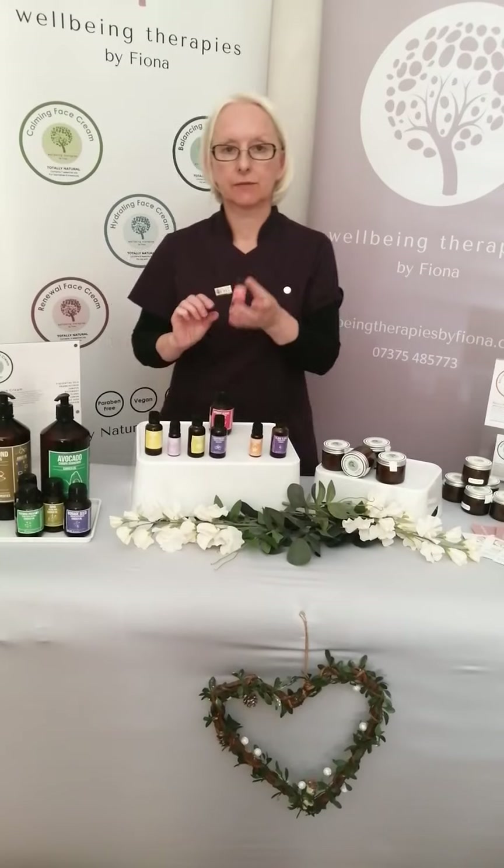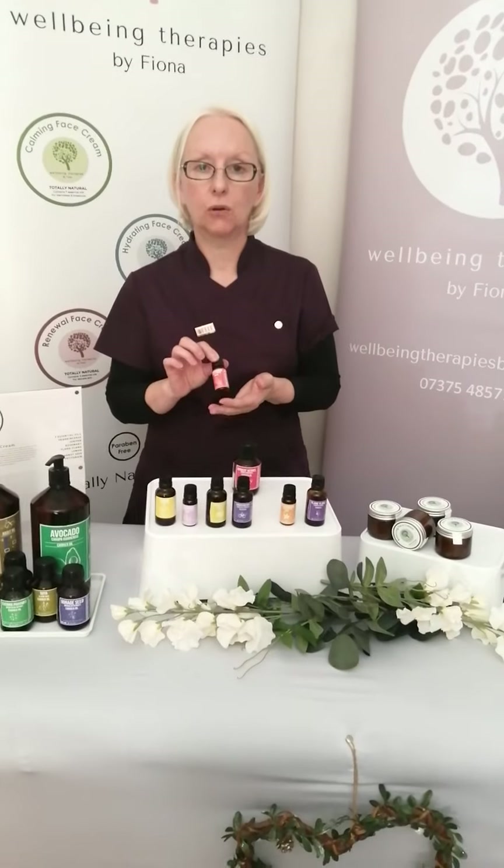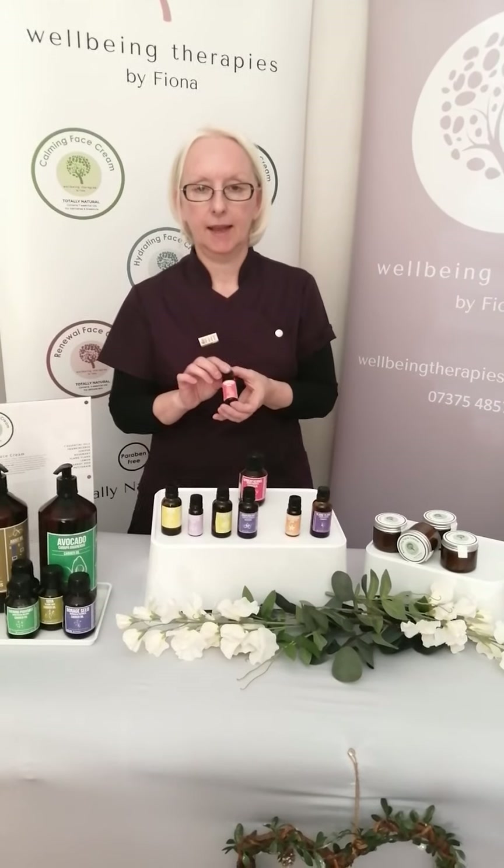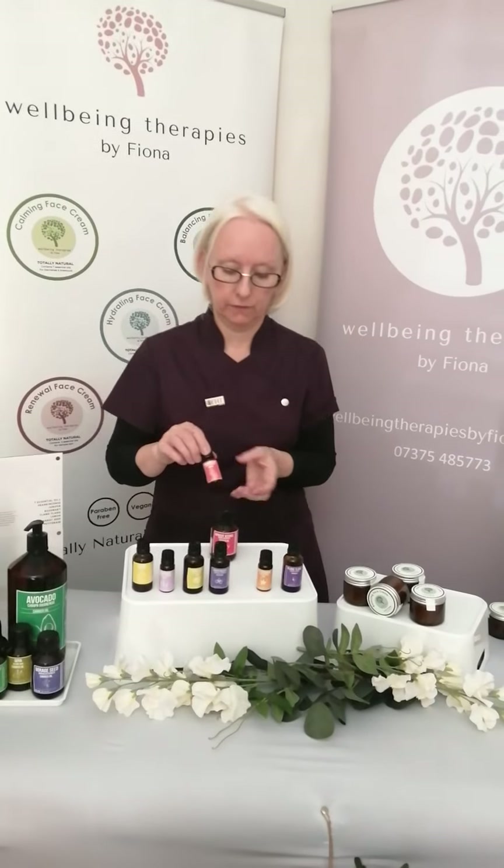The next oil is frankincense. Frankincense has a very long and rich history in terms of use in skin preparations. It's fantastic for regenerating the skin and improving the overall look of your skin.